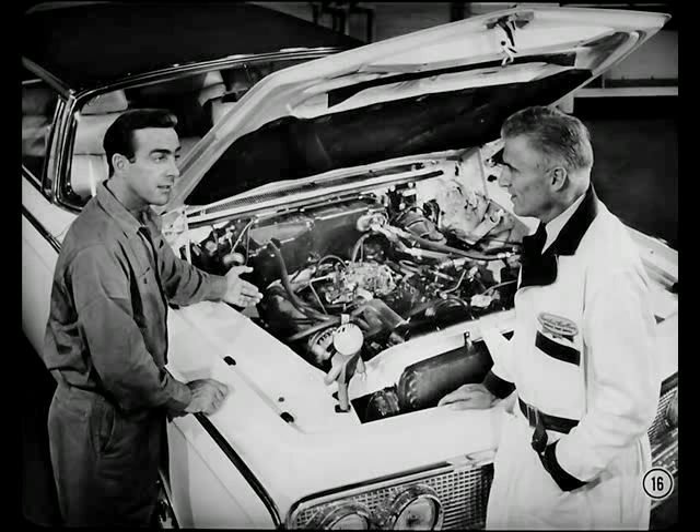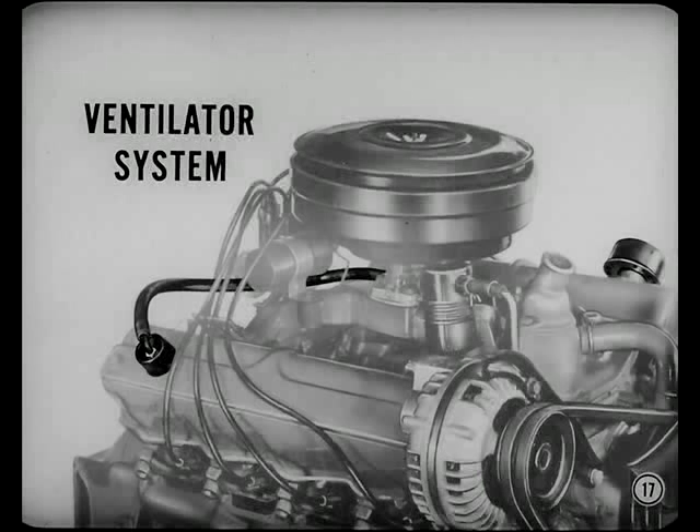Check the carburetor story in your reference book — it's important. Now, what information can you give me on the new crankcase ventilator valve? The new crankcase ventilator system requires less service than previous ones did. However, it should be checked at least every six months.